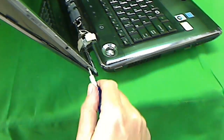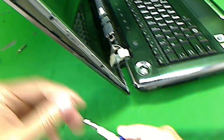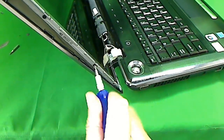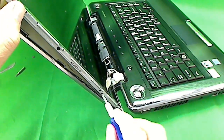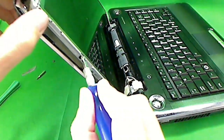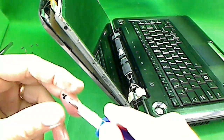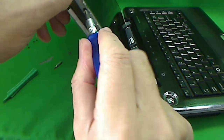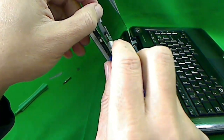Next, let's go to the other side and do the same thing. It's a little bit easier because there are no wires in the way. We can just remove all four screws one by one, and done.